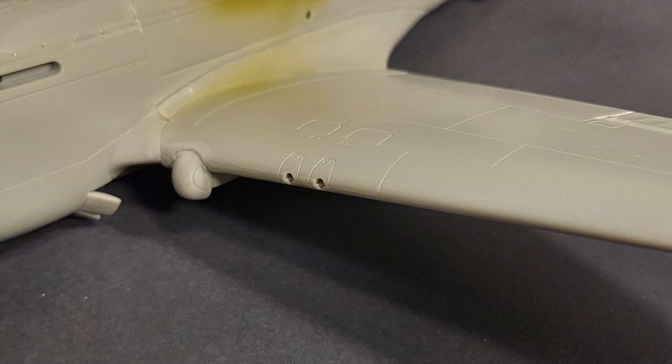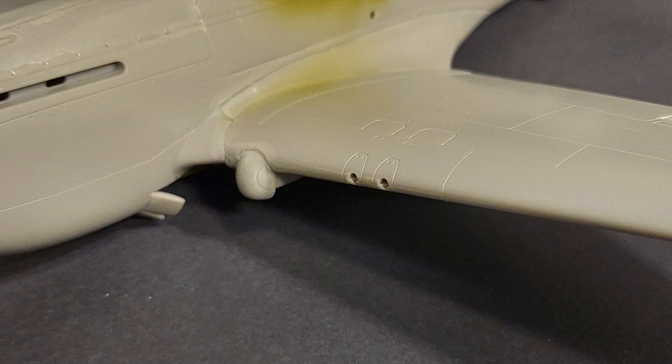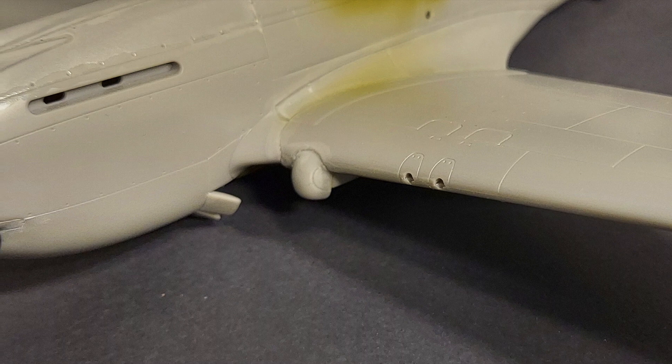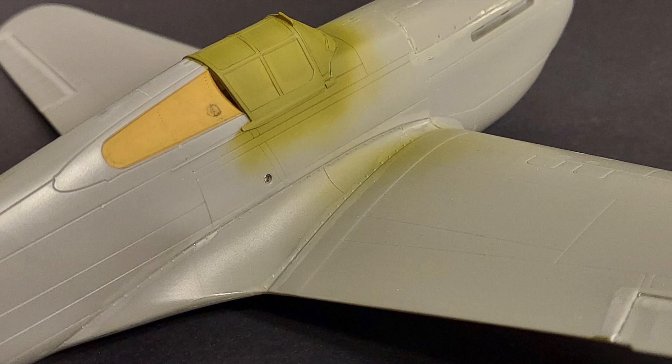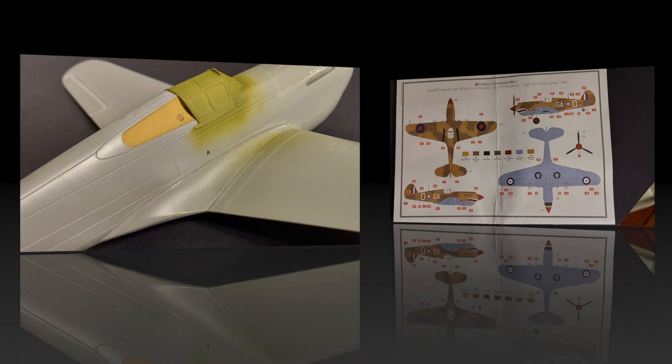On any of the Tomahawk kits there are little bumps on the underside of the wings and in front of the wings where the landing gear are — those also need maybe a little bit more attention on this particular kit. Overall it's looking good. I like the surface texture; it's a hard shiny plastic that gives it a nice shiny surface for paint.